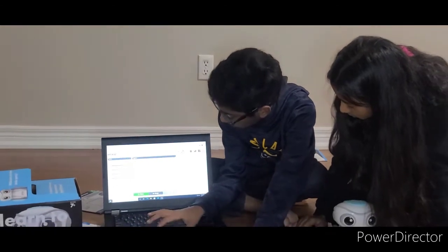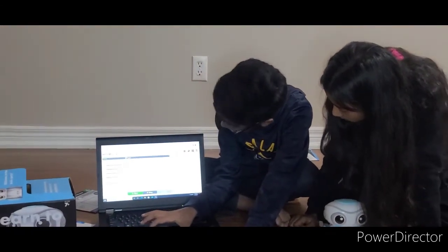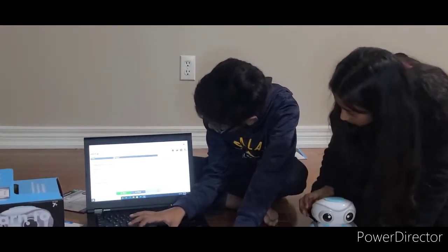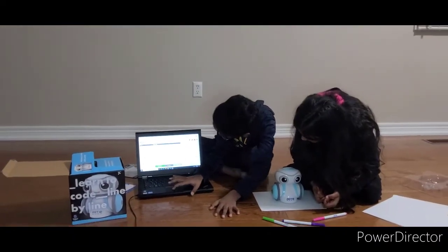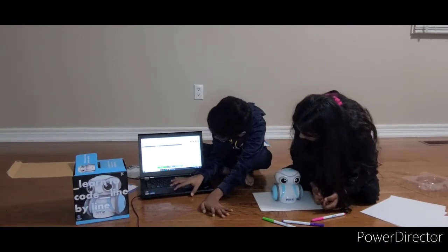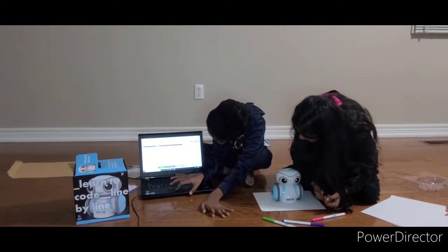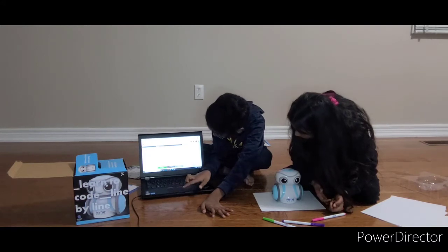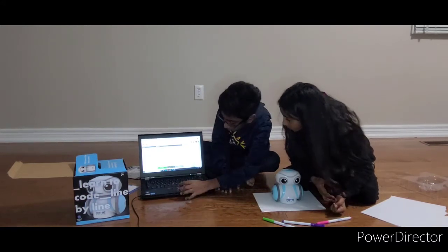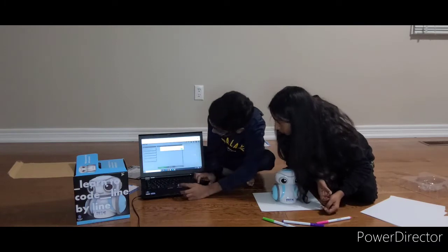You have to press this button that looks the same, then go to open program. This already has programs: Mandela, star. So first we're going to do the Mandela. You press that and then press OK.